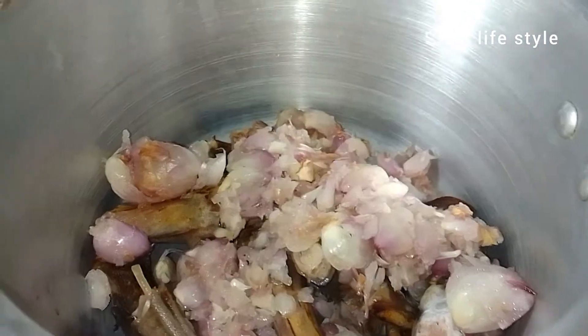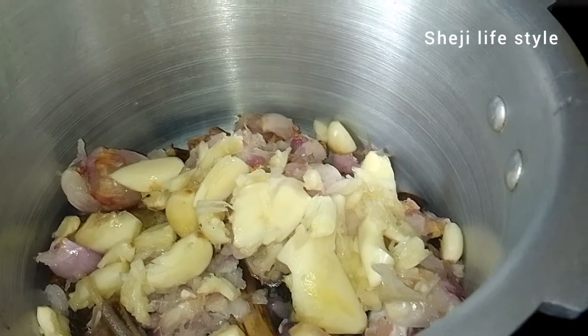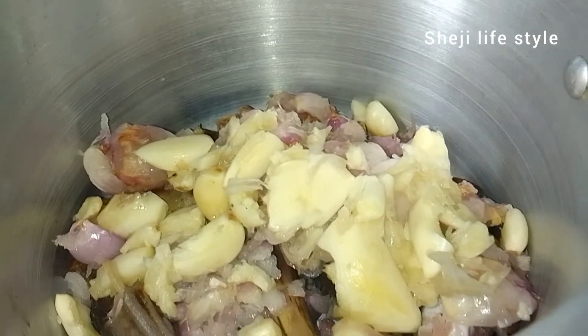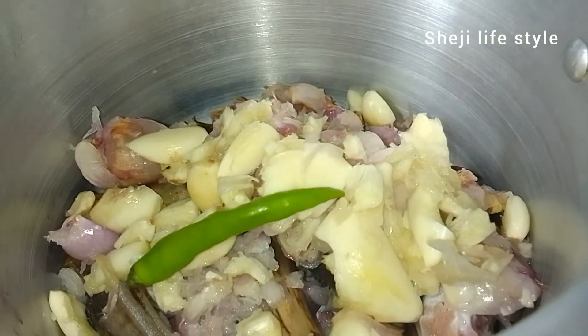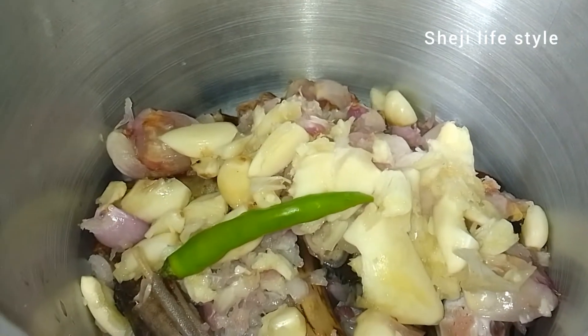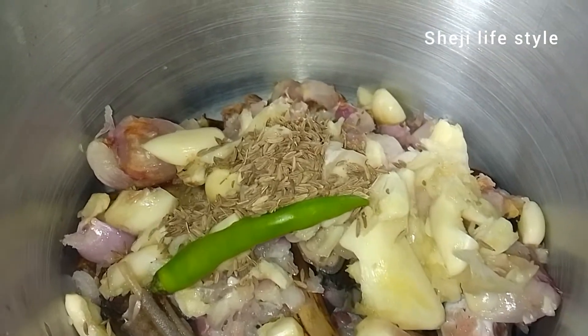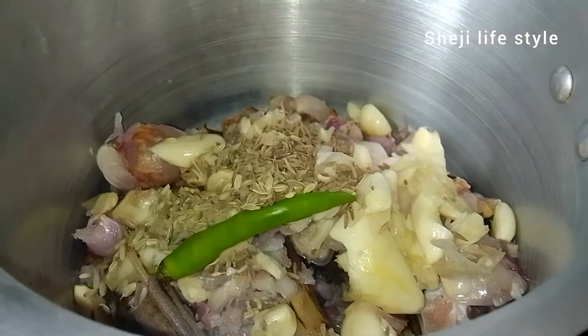I am going to add a spoon to the dish. You can add a flavor. Add 1 teaspoon of jeera and 1 teaspoon of jeera.